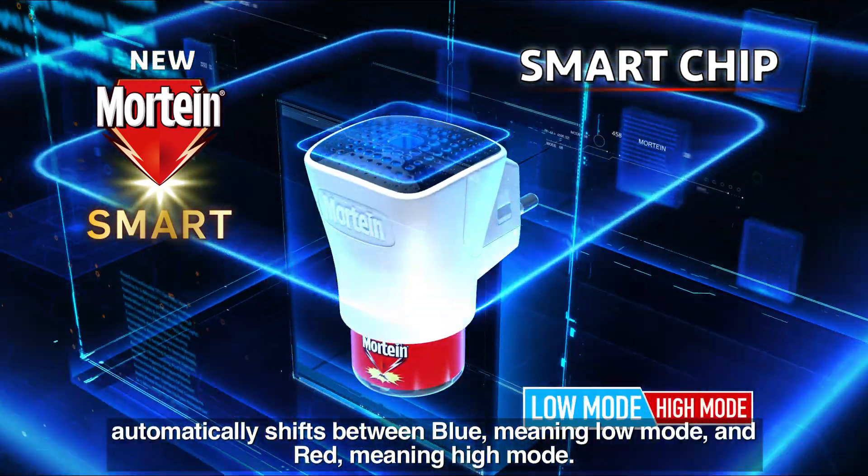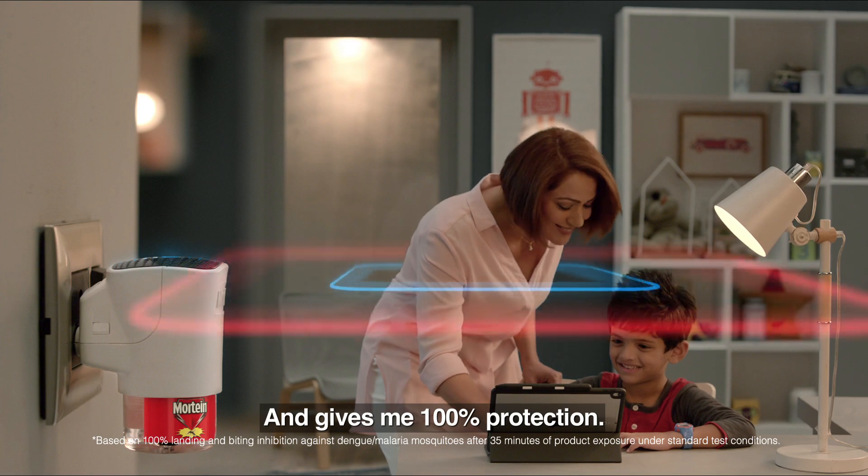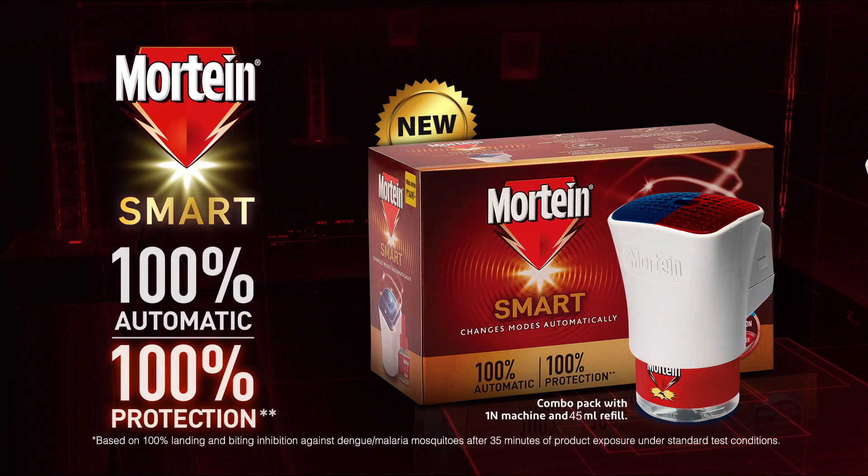It's smart chip automatically shifts between blue meaning lower power and red meaning high power, and gives me 100% protection. New Martin Smart — 100% automatic, 100% protection.